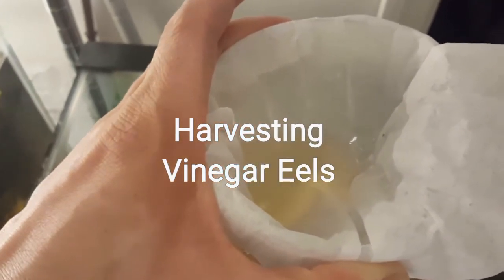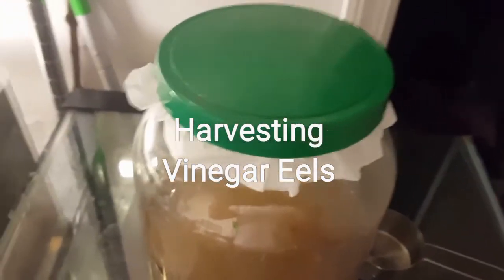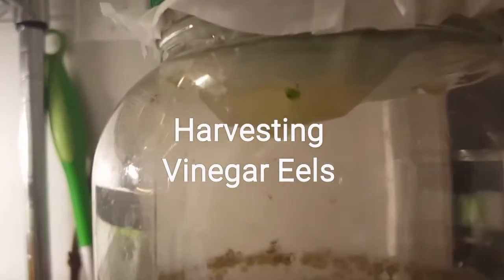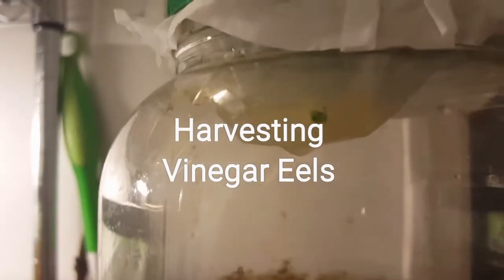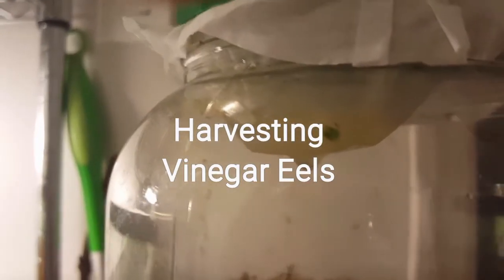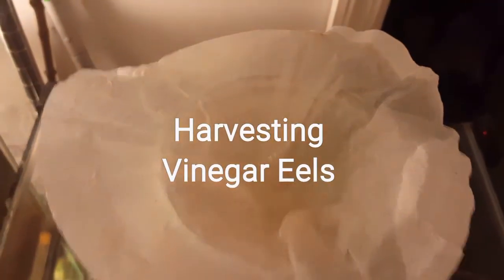I just wait and give it a few minutes for the water to drain down. I put the top here and just wait for it to drain — it takes a couple of minutes, not a big deal. We're gonna come back to this once all the water has filtered through.